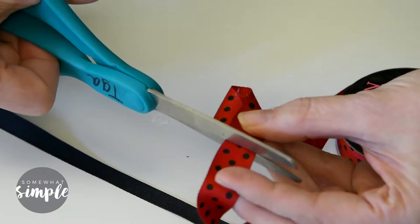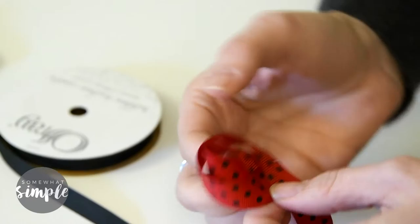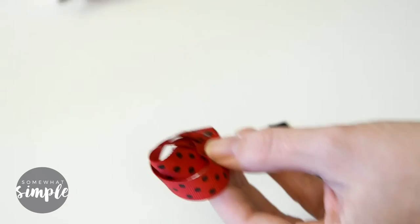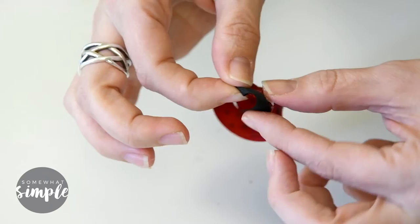Then take another piece of ribbon, glue it onto that first loop making it just a little bit bigger, and glue it to secure. Cut off the excess. Now we're going to make the ladybug's head — for this you'll just need about two inches of black ribbon. Put some glue right on the point of the ribbon, place the black ribbon right at the edge, then wrap it around and glue it to secure.